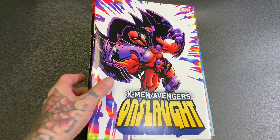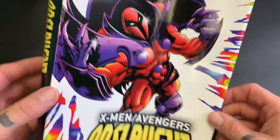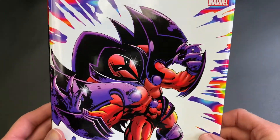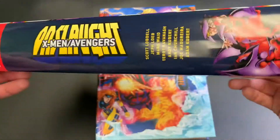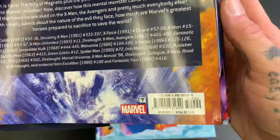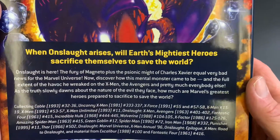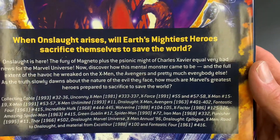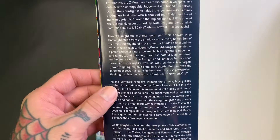Nice cover, man — super psychedelic, tie-dye. Onslaught, man — ridiculous looking character, but it was that 90s X-Men that I love. Cover price $1.25. 'When Onslaught arises, will Earth's mightiest heroes sacrifice themselves to save the world?' There you go — if you know, you know.